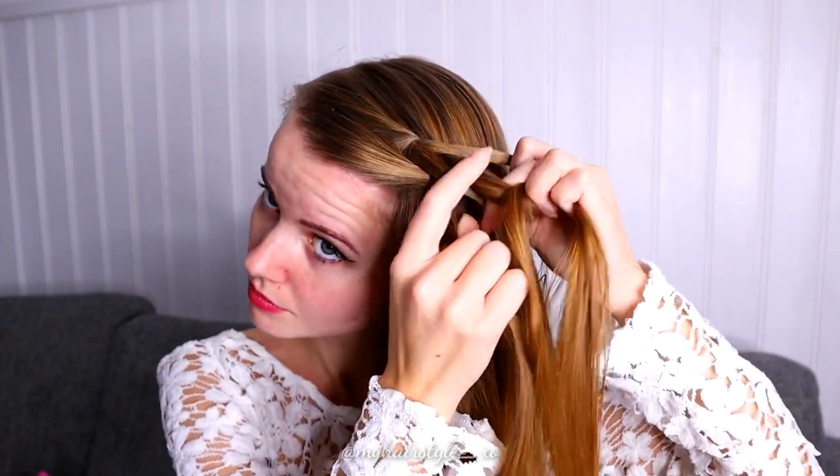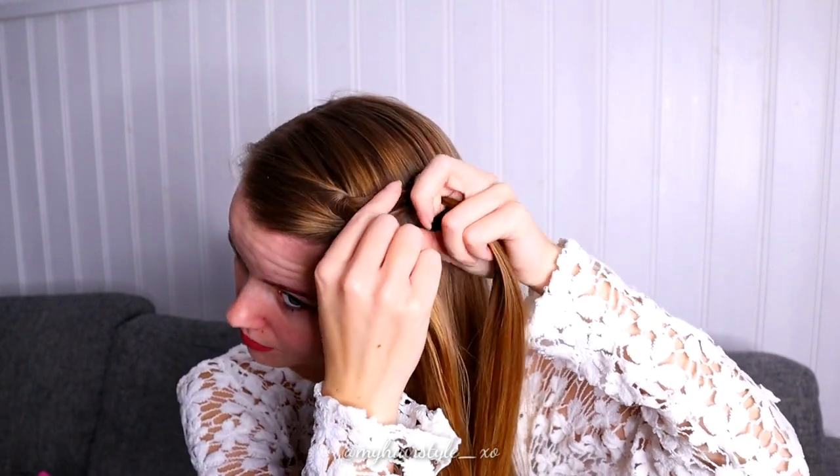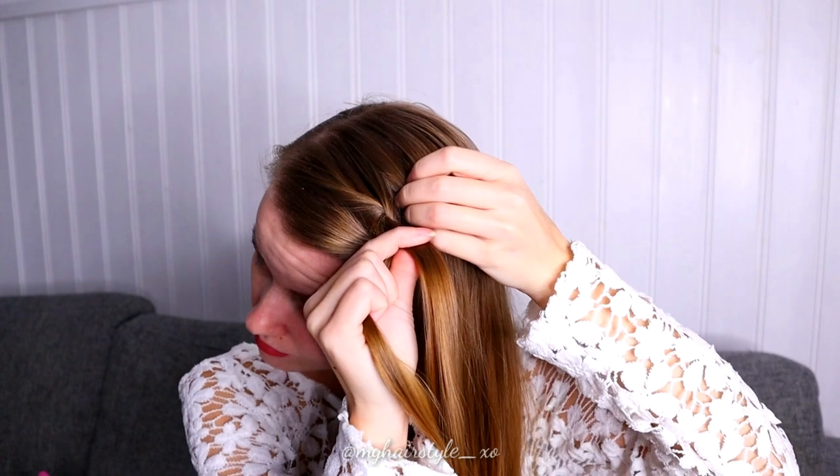Split again the front section and pull the other section between these two strands. Then take again some new hair and bring it between these two strands.